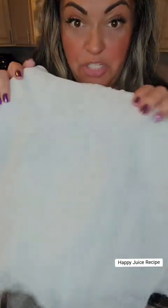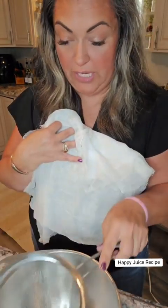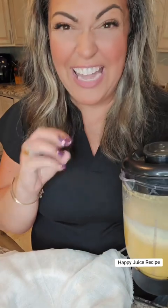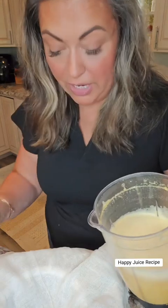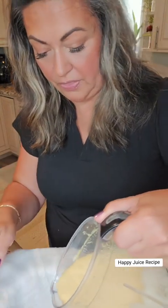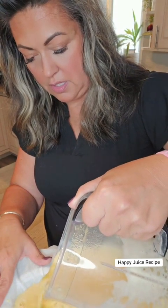Everything is blended up well. What we're gonna do is I've got some cheesecloth here and a strainer over my bowl — the bowl, the strainer, and the cheesecloth. We're gonna pour this in there to get out any seeds that might have fallen into my juices and that rough skin that's on the ginger. We want to get all that out of there and this is gonna catch it all. So we just take it right out of the blender and pour it right in. Smells amazing.